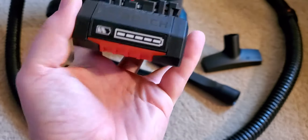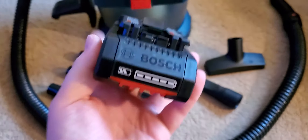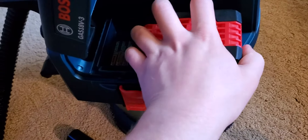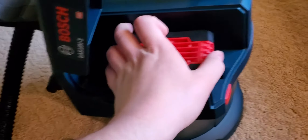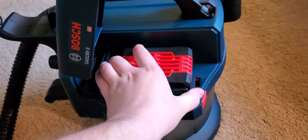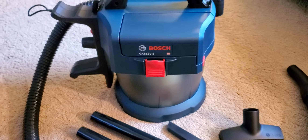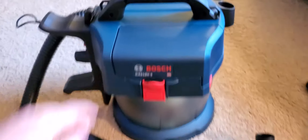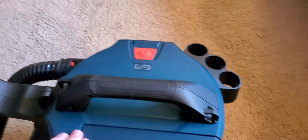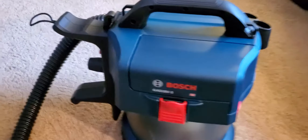It's a Bosch 18 volt 4 amp hour battery — really nicely made. There's even a little gauge on it, and you can see it's totally full. I like that it has its own little door — you'd never even know that this was a Bosch power tool that required a lithium battery. The tool handle up here is very well built. This thing doesn't creak anywhere. It's very solidly made.